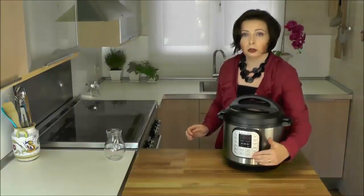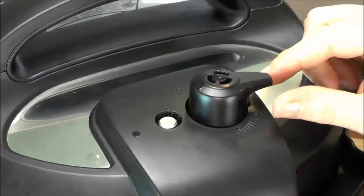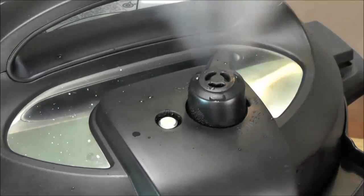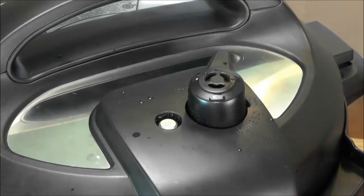There are two ways to open the Instant Pot. The first is natural release — you just turn off the cooker and wait for the pressure to come down by itself. The second is quick release, where you turn the steam release handle to the venting position. Once pressure is released, you can remove the lid and enjoy dinner.